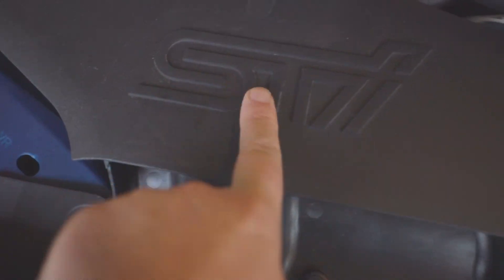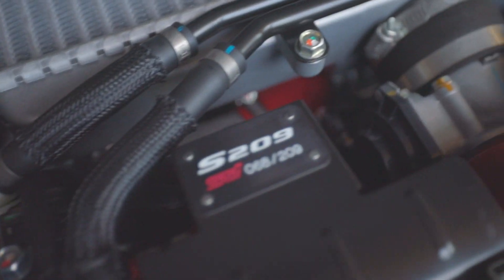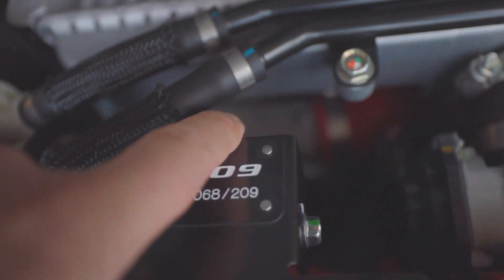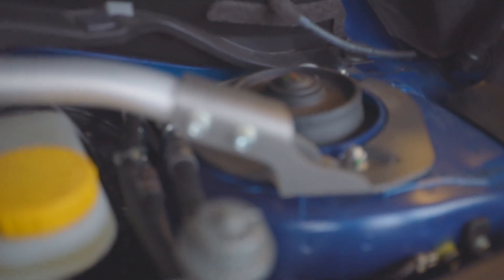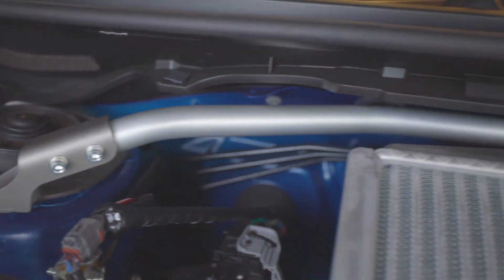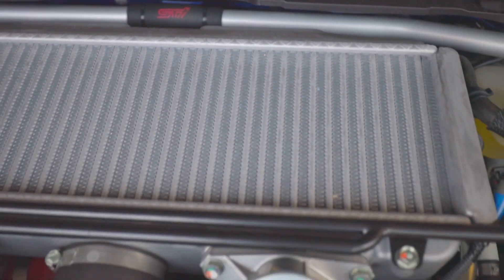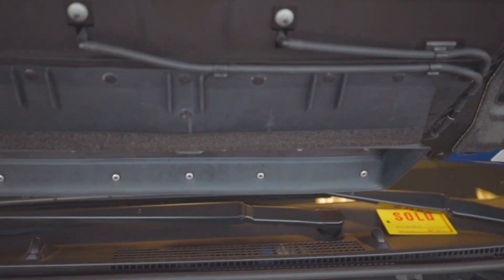Yeah, and then they've got like a bowl and then the new filter — this is different. The turbo even has STI on it too, if you can see it. Apparently this thing still flexes. It also has this upgraded brace bar, and it has one in the back too. Pretty sure the seats don't fold down because of it. And you've got the water sprayers up here — like the old school '04 to '07 style.